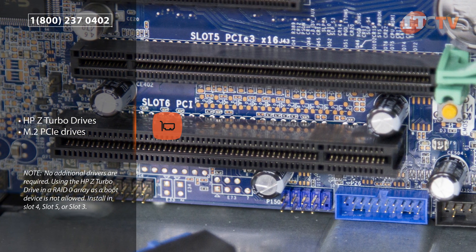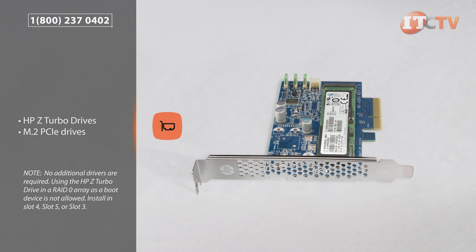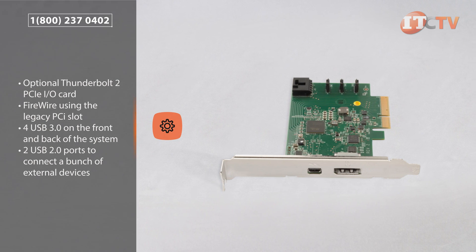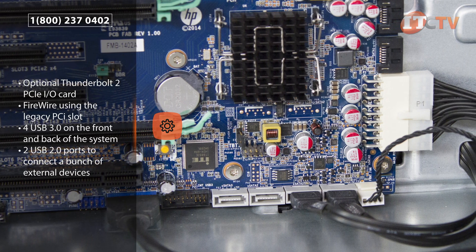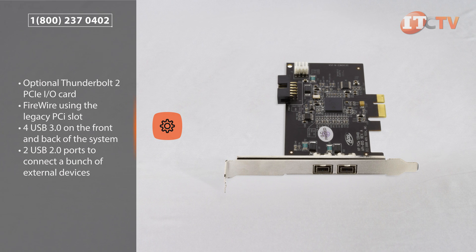As a matter of note, the HPZ Turbo drives connect directly to the motherboard through the PCIe slot, essentially bypassing the onboard HD controllers. If you need super-fast backup, editing and file sharing, an optional Thunderbolt 2 PCIe I/O card with one port can help you get the job done, with data transfer speeds nearly four times greater than USB 3.0. The system will also support FireWire using the legacy PCIe slot.